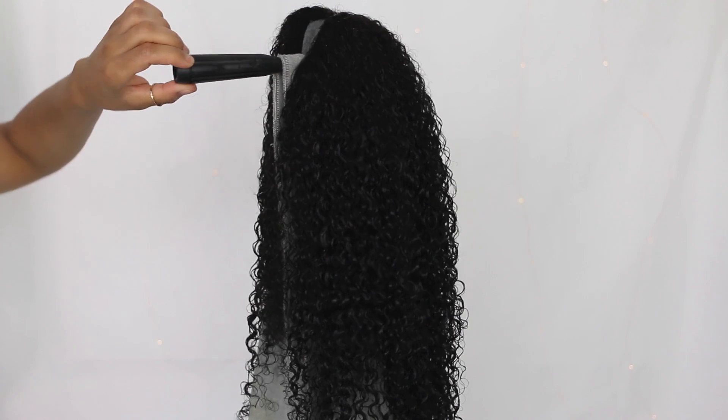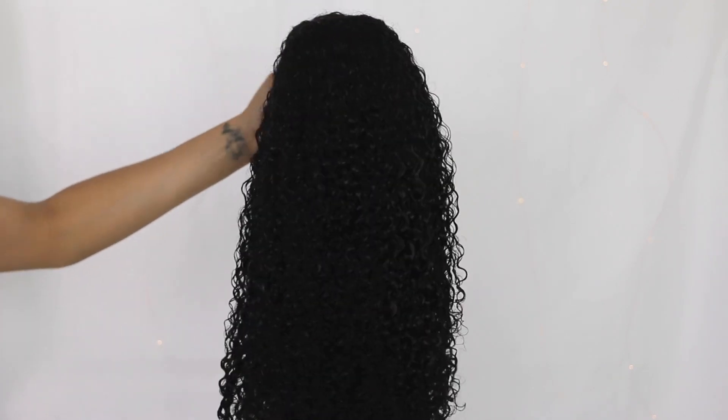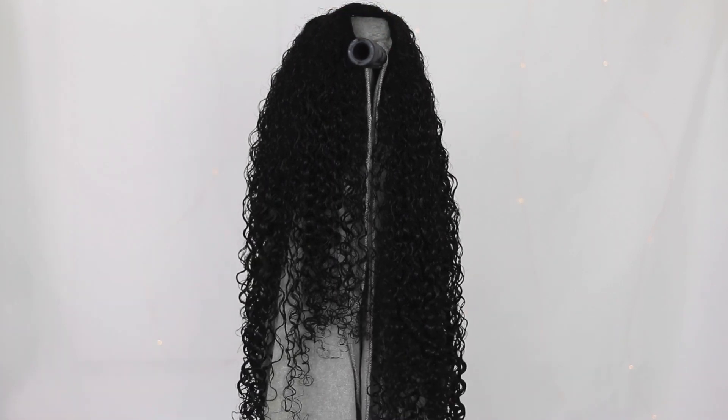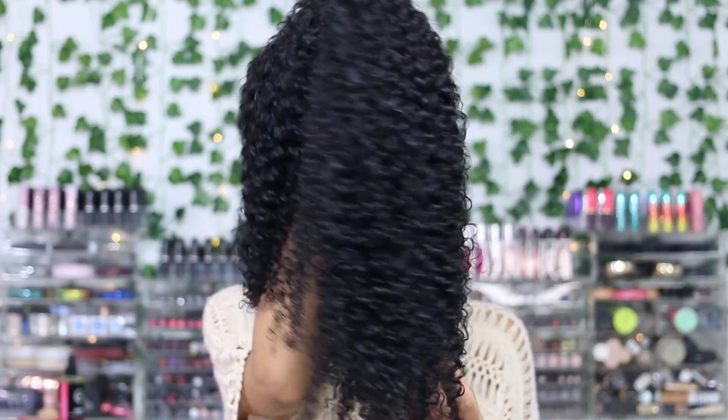This is what it looks like once all the styling products have been applied. I'm just going to let that air dry overnight. This is what the wig looks like once I let it dry overnight.